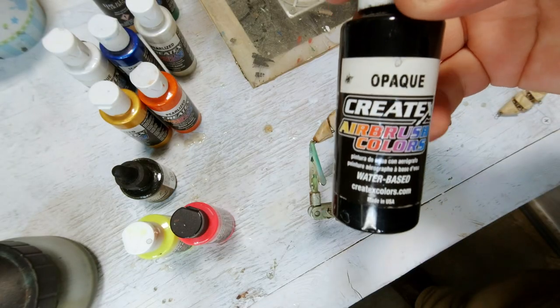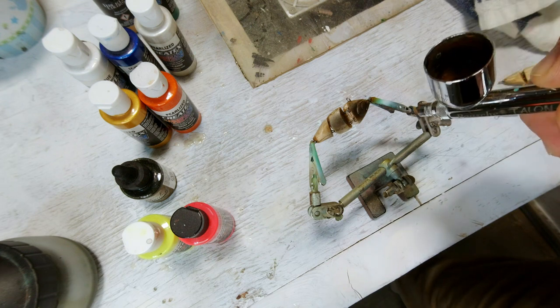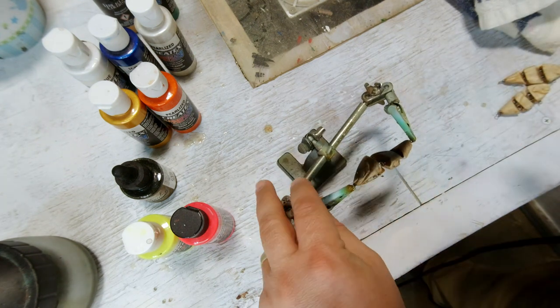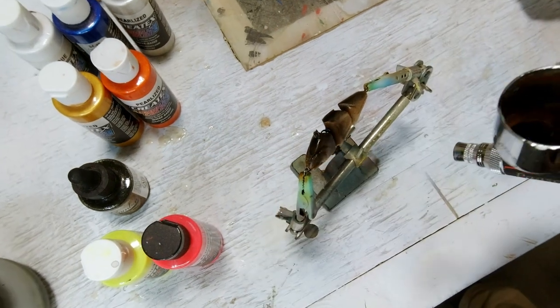Now we're going to start painting, and we're going to start with an opaque black. We're going to cover the whole bait in opaque black, and that may be an odd color to start with — but black makes the pearl stand out a lot better.